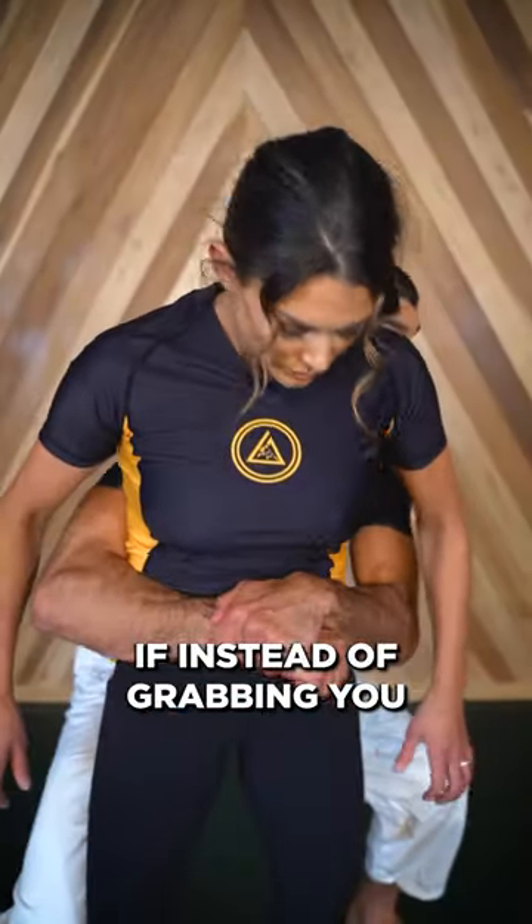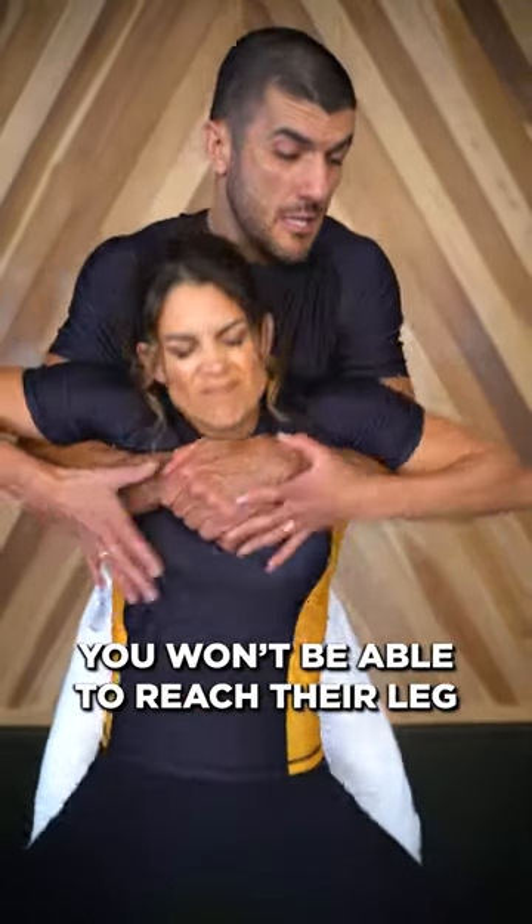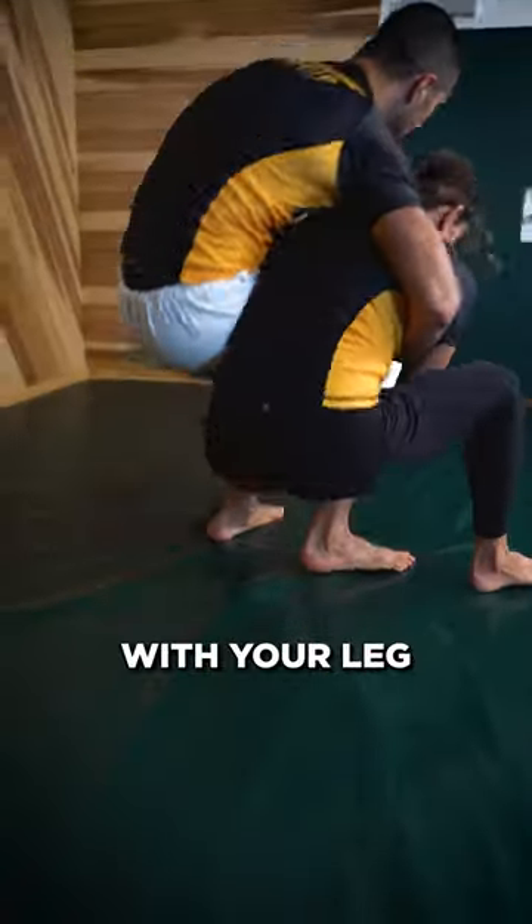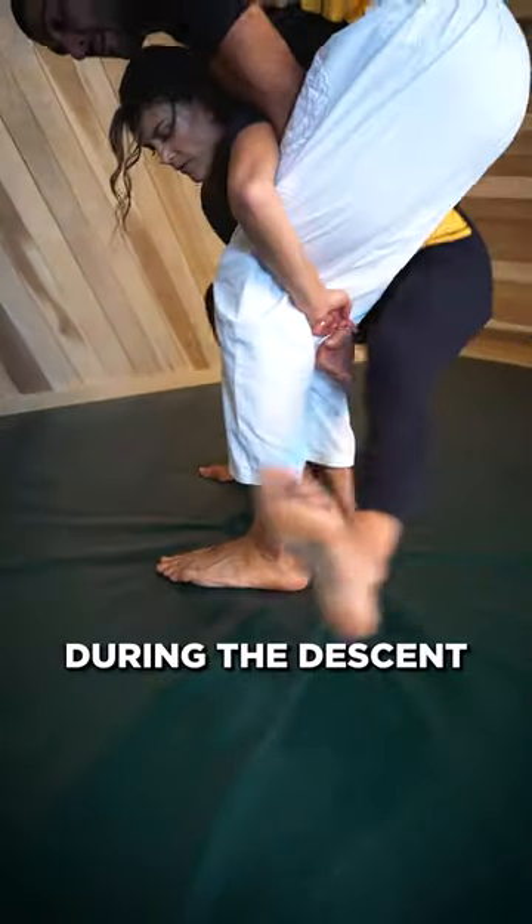Number three: if instead of grabbing you around the waist they lock around your upper chest, you won't be able to reach their leg. Instead, drop into base, step around, and block their ankles with your leg, making sure you hug both legs during the descent. Once you hit the ground, push off with both hands and get to safety.